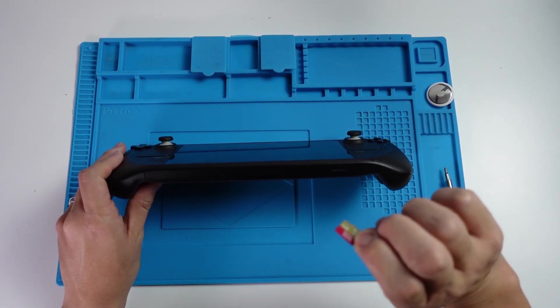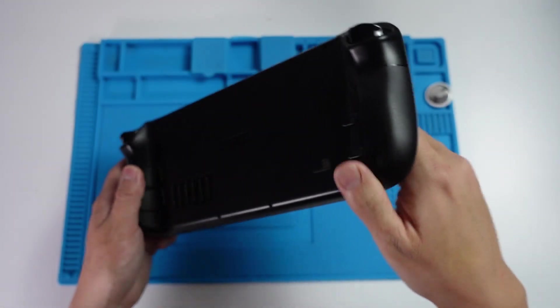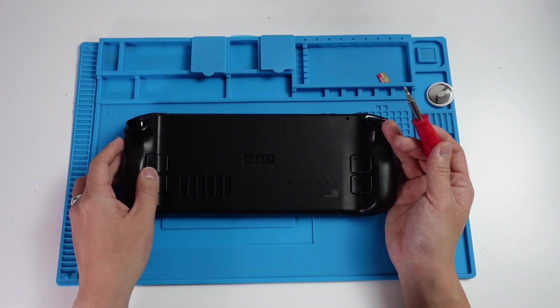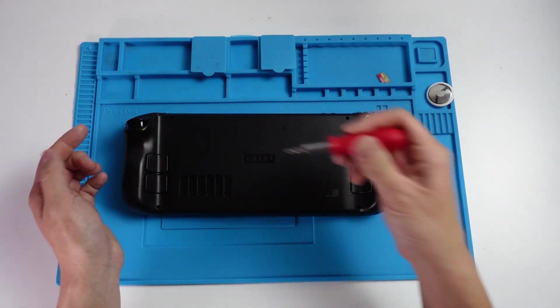If you don't do this, you could potentially damage your SD card permanently. So just make sure to put this to one side, then we can continue on to the next step. We can go ahead and flip over the Steam Deck. We're going to take off all of the screws from the back. Just be aware that the four corner screws are different lengths from the center four screws, so make sure to put these into different locations.